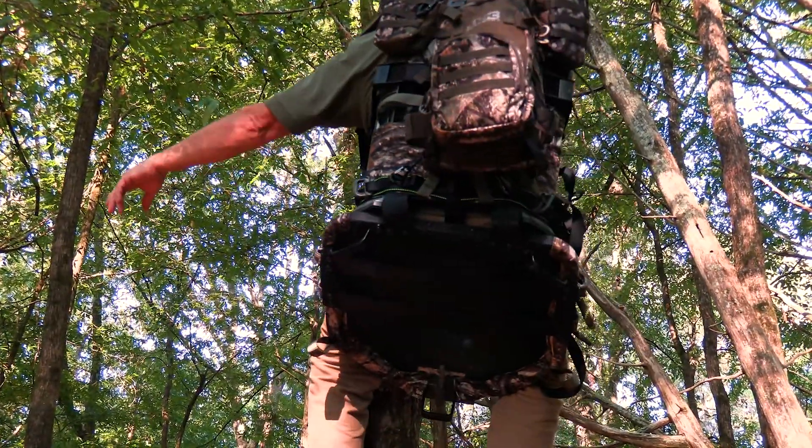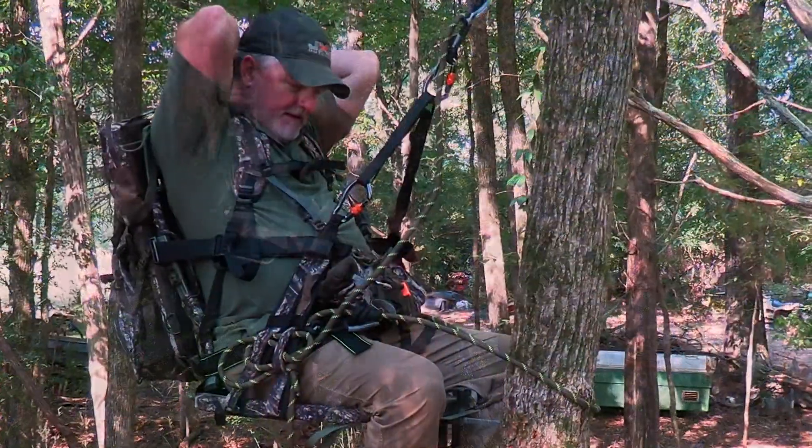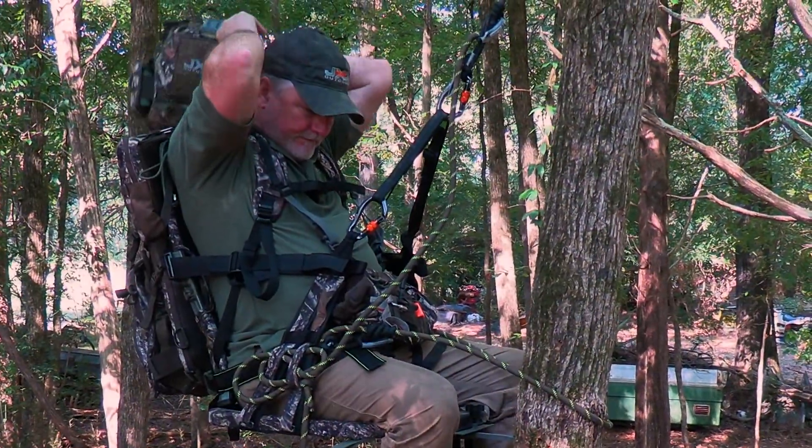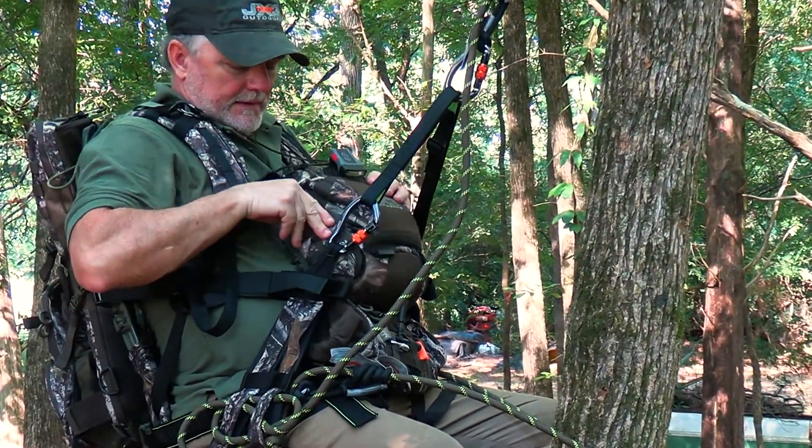The new Hybrid Ultimate Pack understands the need and delivers another all-in-one answer. This is the most versatile backpack system on the market for both hunters and professional guides.